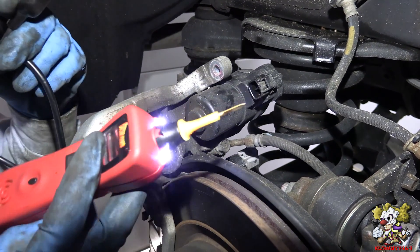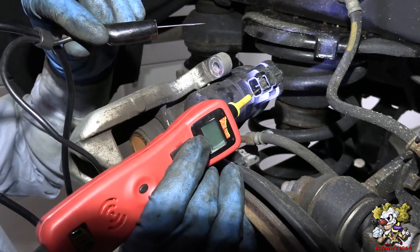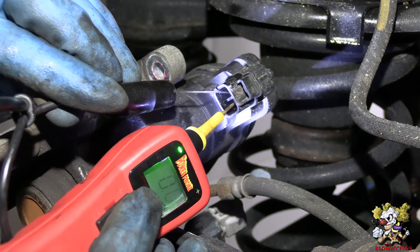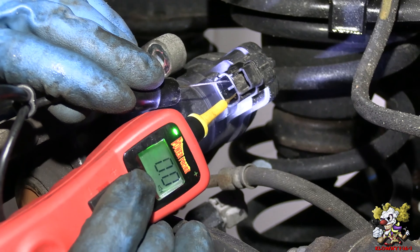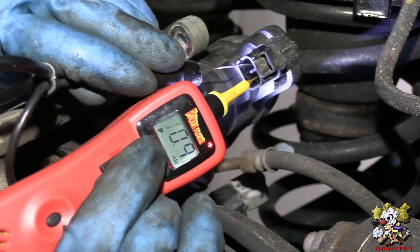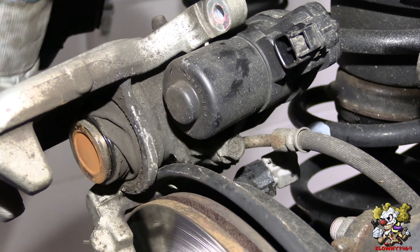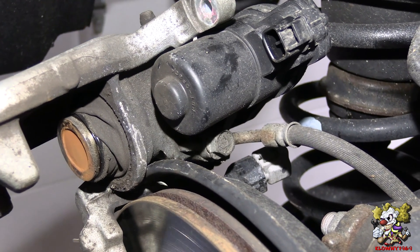So now let me show you on this car here — this is a Lexus. The right side I put power to it and the left side a ground, so you're going to hear the motor unwind. And that unwound — I actually unwound it before so it just bottomed out now.